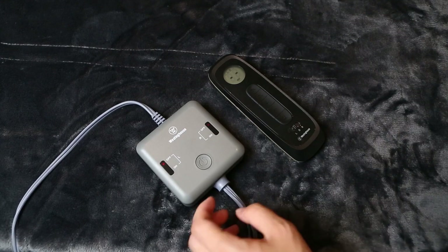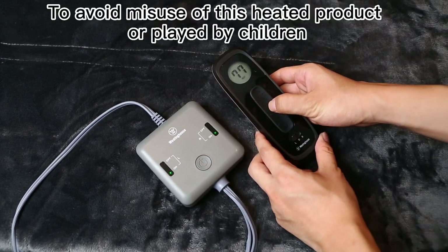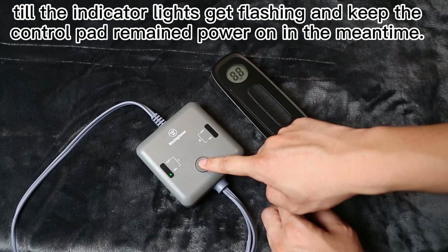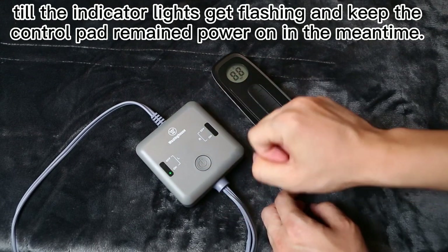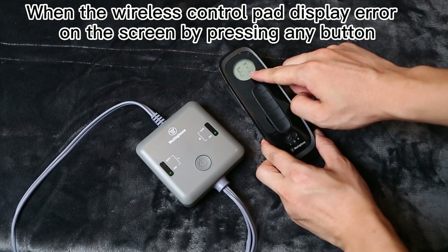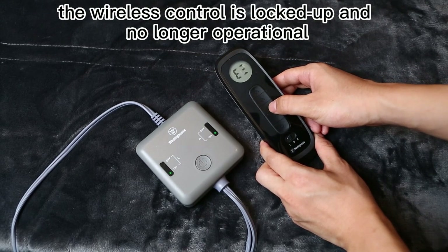Lock or unlock wireless control. To avoid misuse of this heated product or use by children, lock up the wireless control by holding down the power button on the wireless control box until the indicator lights start flashing, while keeping the control pad powered on. When the wireless control pad displays an error on the screen when pressing any button, the wireless control is locked up and no longer operational.